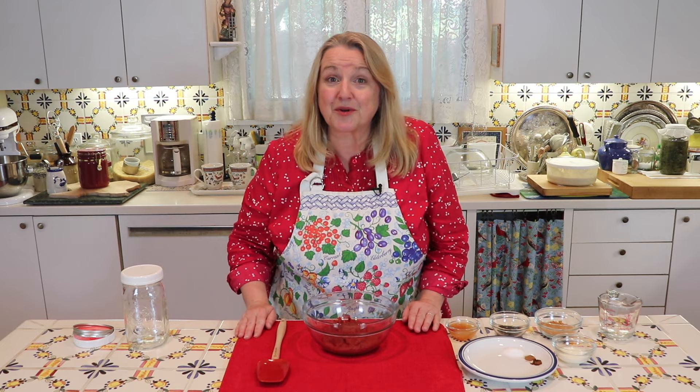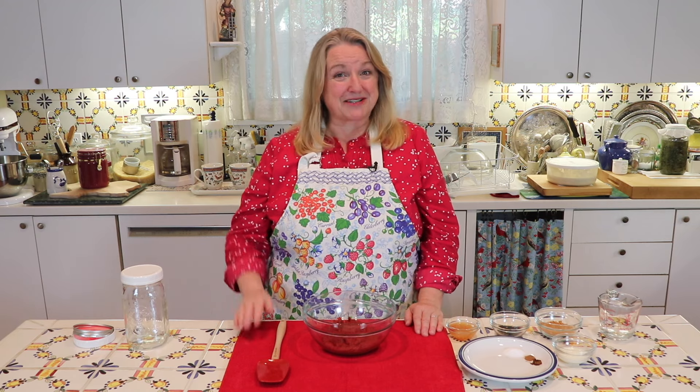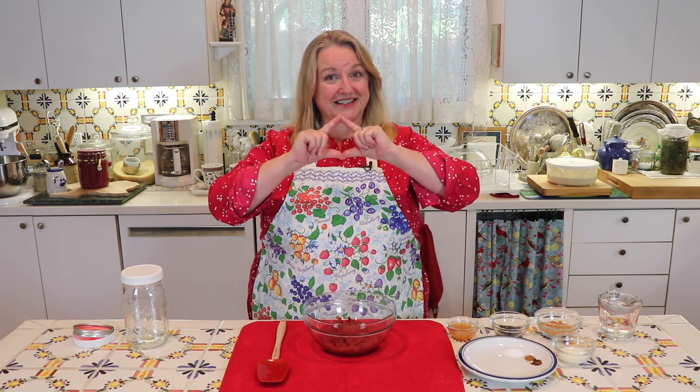Hi, sweet friends. I'm Mary and welcome to Mary's Nest, where I teach traditional cooking skills for making nutrient-dense foods like bone broth, sourdough, ferments, and more. If you enjoy learning about those things, consider subscribing to my channel and don't forget to click on the little notification bell below so that'll let you know every time I upload a new video.